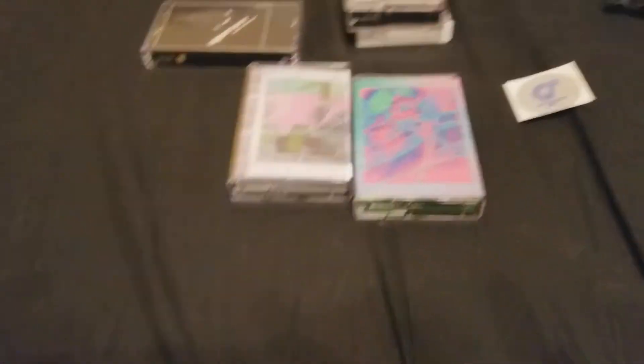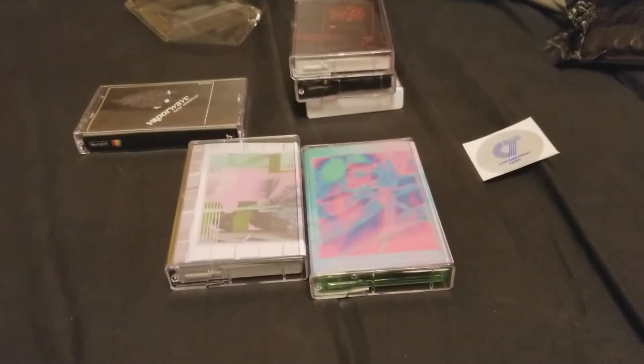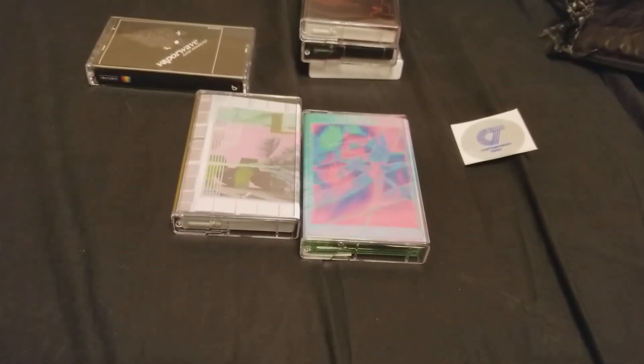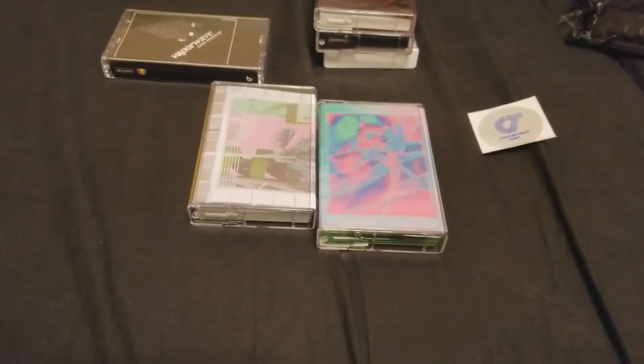One thing I really like about Lost Angles is that they will keep producing a tape, so it's not always a limited run. Some of their stuff is limited runs, but it's not exclusively limited runs, which is cool.